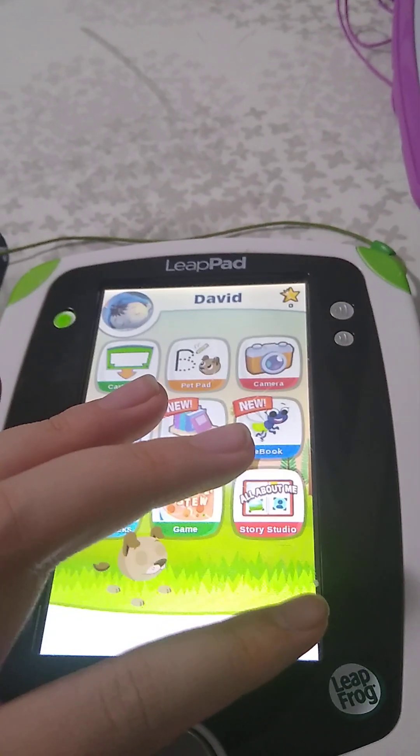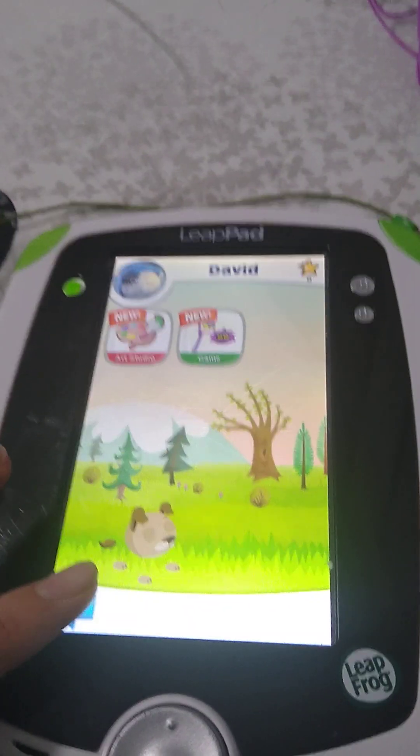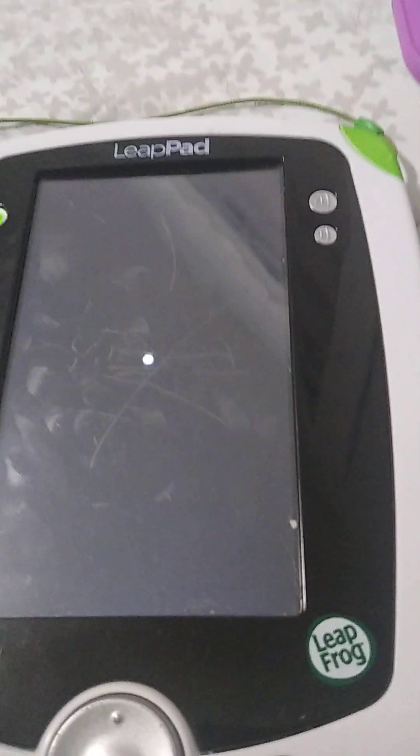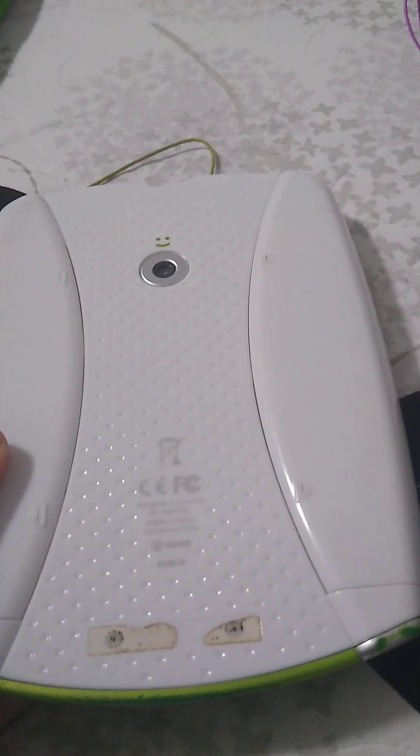This is my Reef Pad 2 — go ahead, start it off. Next is my Reef Pad 2. Works probably fine.